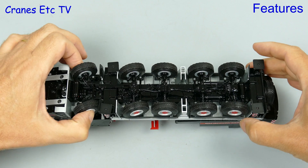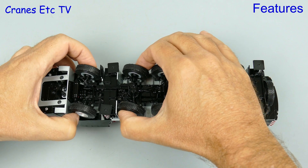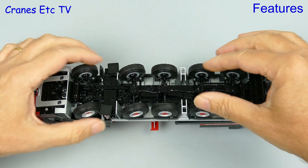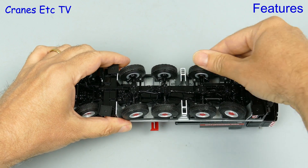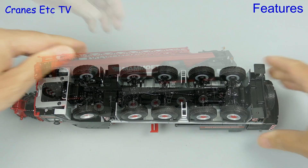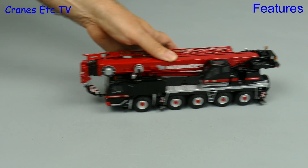For the review of the features we start on the Cranes Etc couch with the model resting on its back. Axles 1 and 2 are linked, as are axles 4 and 5, but axle 3 doesn't steer, which is not like the real crane. There is sprung suspension on each axle and that works well, and if we want to drive the crane along it rolls reasonably smoothly.